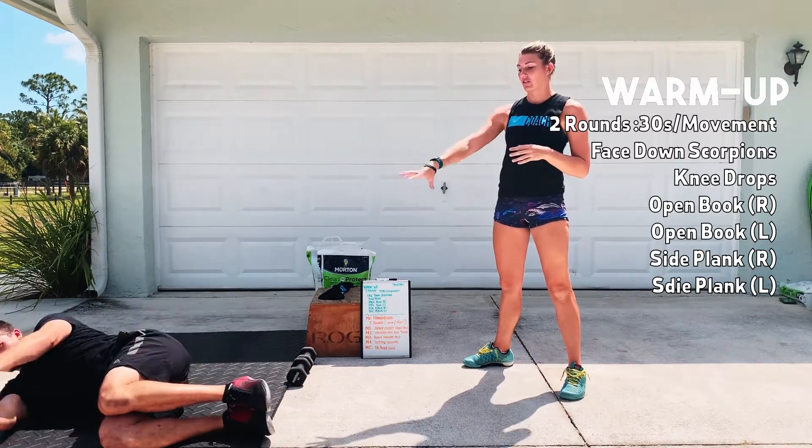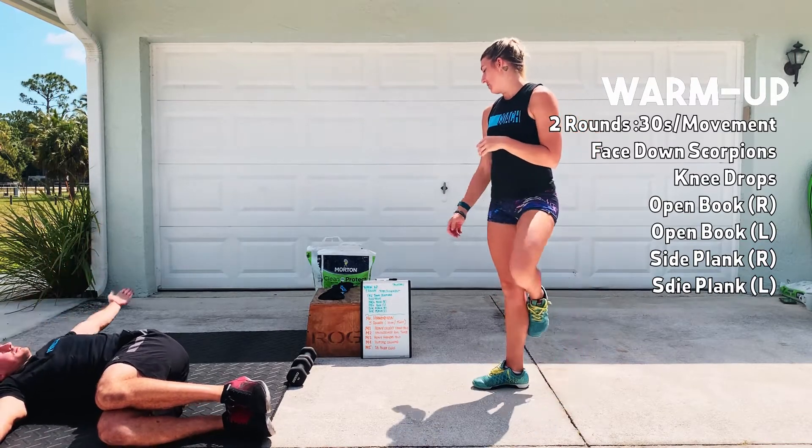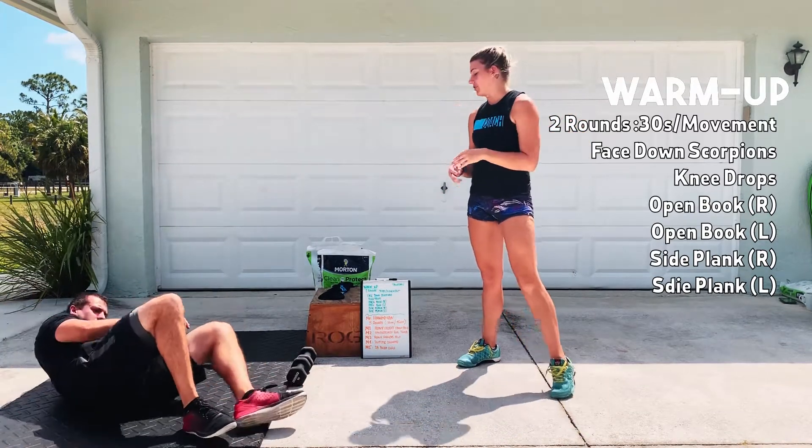After that, you guys are going to have open books, so you'll stay on one side and open up. Do your nice open book on one side — you'll spend a whole 30 seconds on that one side. Then you'll roll over the other way and do 30 seconds in the other direction.